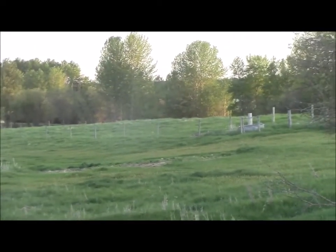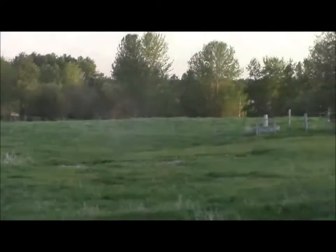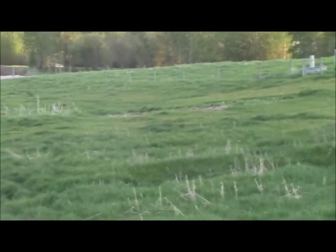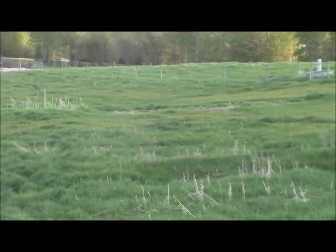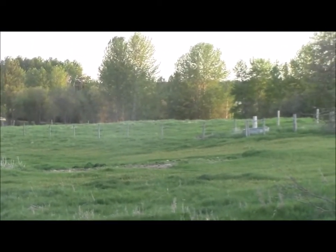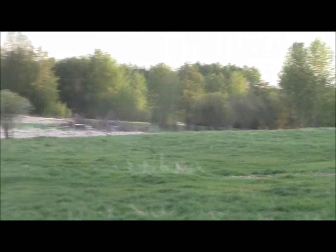By this fall I should have a lot of that ground broke over there, and I'm going to be putting our orchard in over there. We've got almost 40 trees of various types ordered for over there. That little field is roughly three acres on that side.